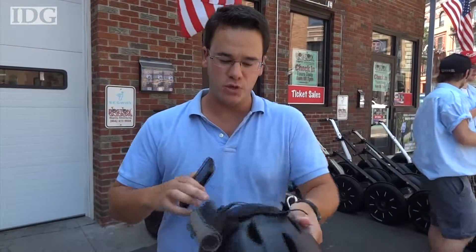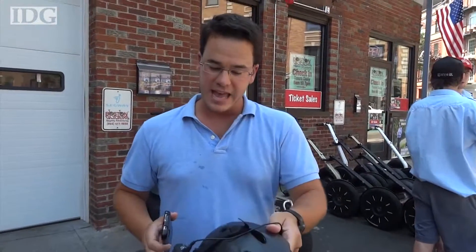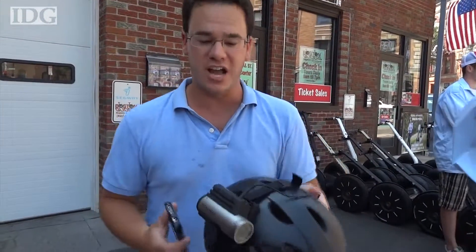We're going on a Segway tour of Boston, so I've got the Contour Plus with me. It's mounted to my helmet using the vented helmet mount, which is an accessory you can buy for the Contour, and I've got a microphone hooked up to the audio jack on the bottom.